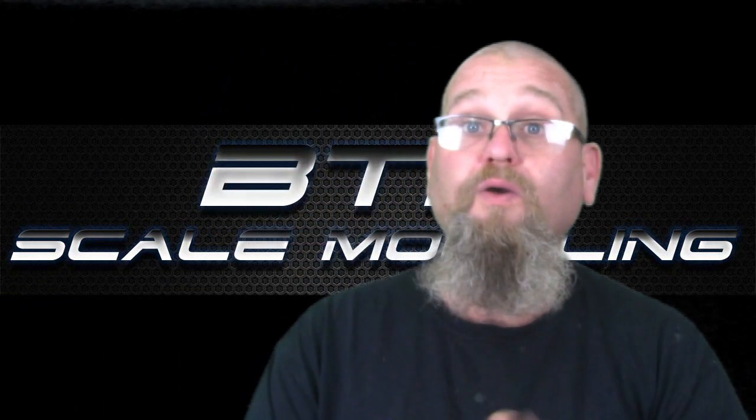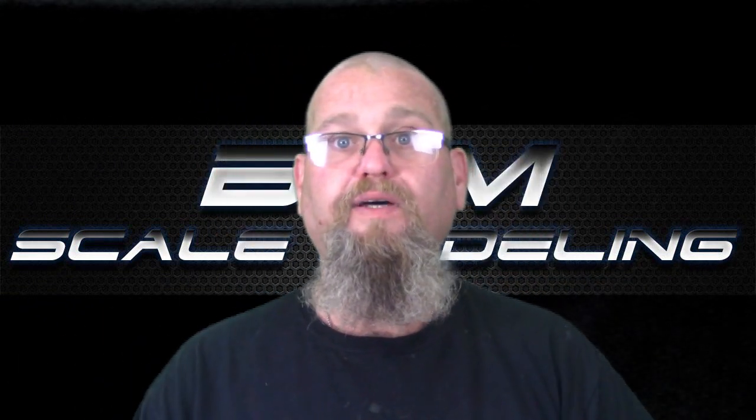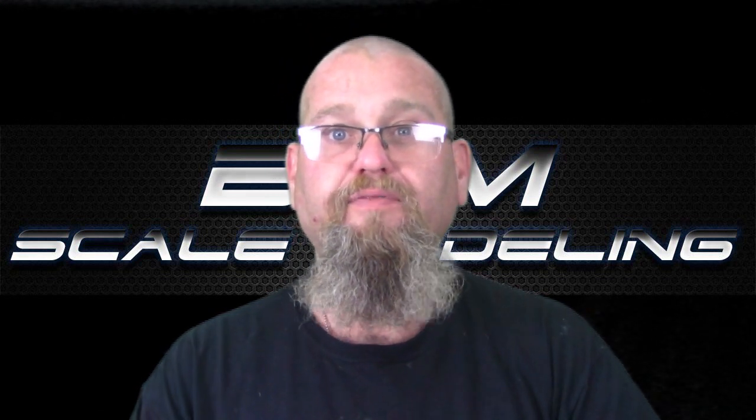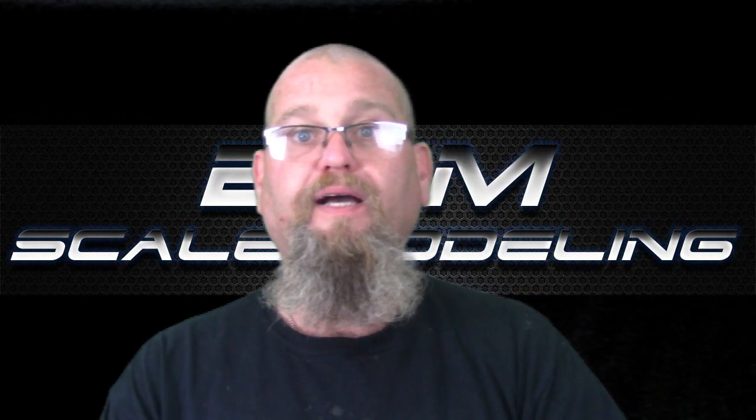Hey everyone, welcome back to week 14 on the TOS Enterprise and the continuing adventures with the German infantry and the Tiger tanks in the urban combat scene.